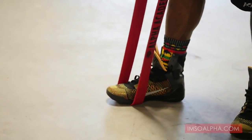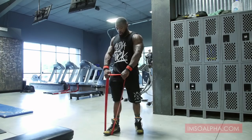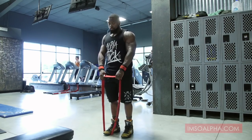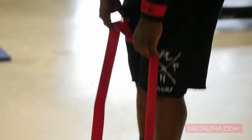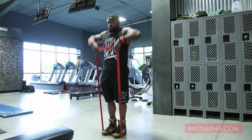Depending on what part of the shoulders you want to hit will determine where you place your hands. You want to add resistance? Place your other foot in the band. It kind of stretches it out at the bottom — same thing, but it's a lot harder.